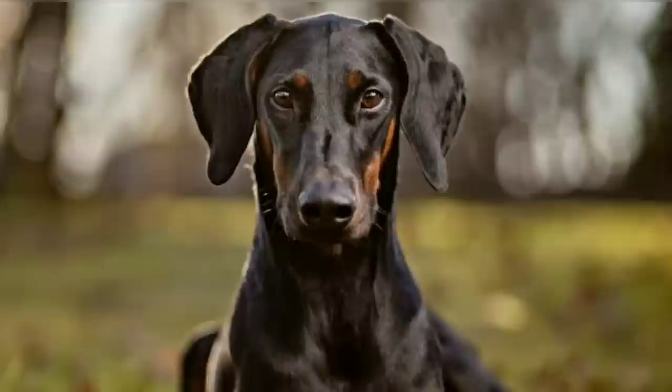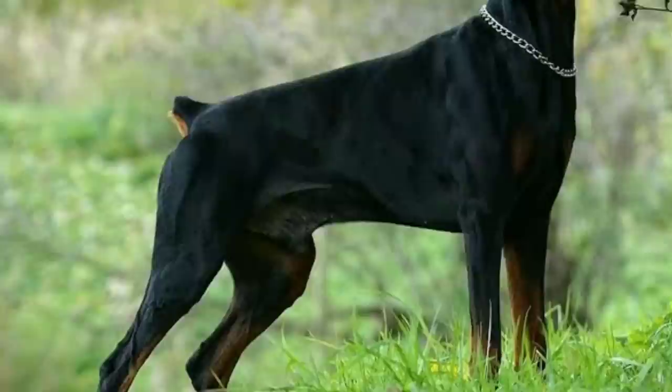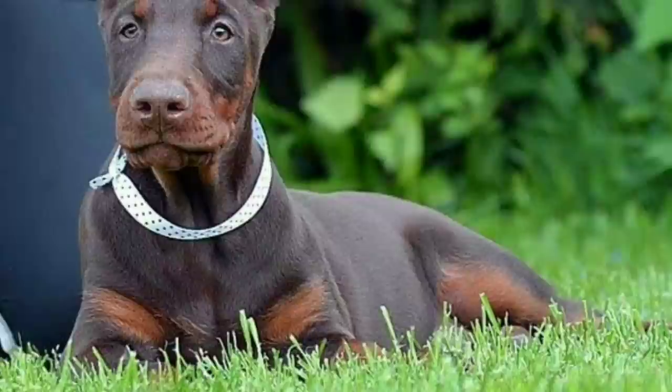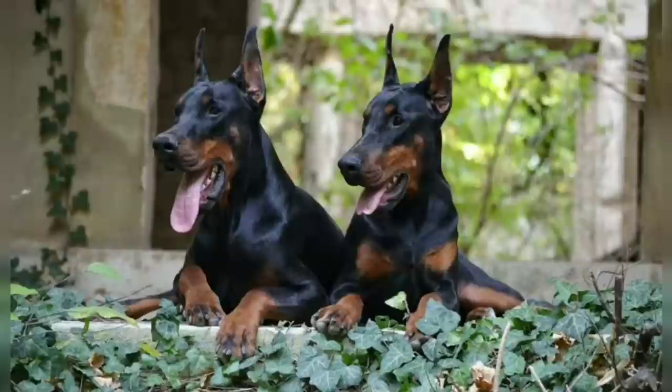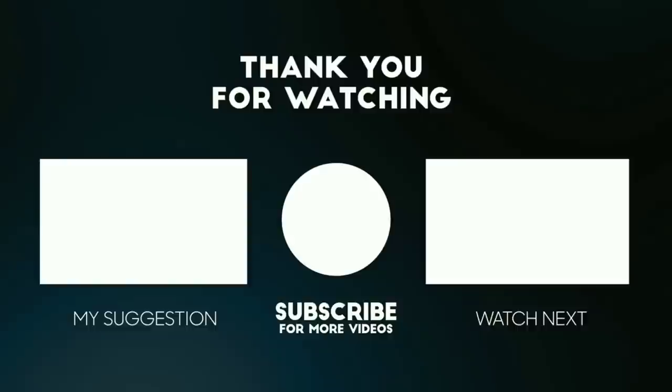There are differences between the American Doberman and European Doberman. If you look at both dogs, you can see the best of each. The American Doberman is a guardian — very strict, brave, and powerful, yet also very popular and easy to handle. If you look at this video, you can see the difference between these two Dobermans. See the next video. Bye bye.